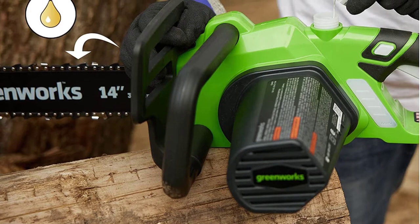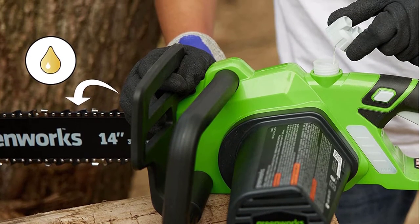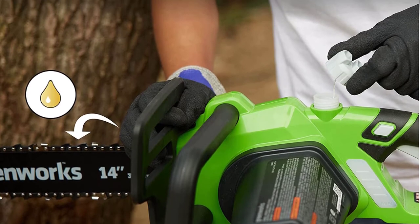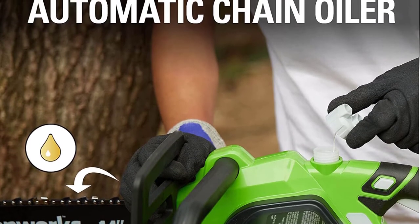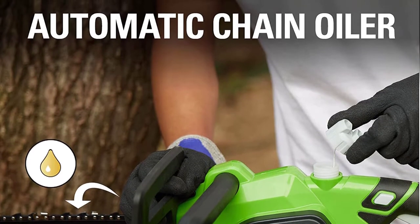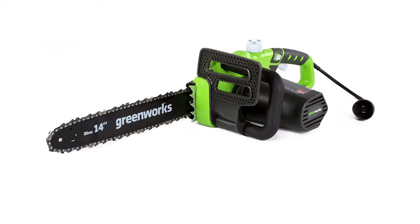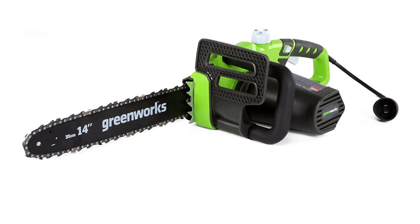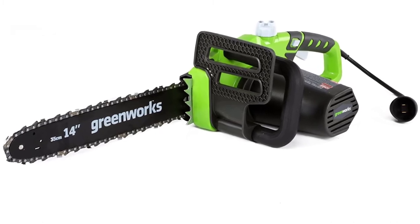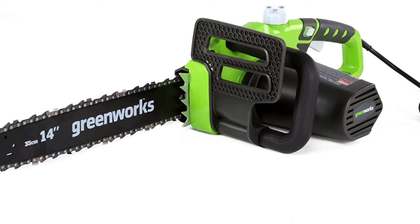The Greenworks chainsaw is undoubtedly one of the best saws for cutting trees. It looks and feels lightweight and slim to carry. The blade area is much bigger, providing flexibility in your tree cutting job. It also lets you clean up your kit without any hassle. For oiling, it has an auto-oiling mechanism for the blade, so you don't have to do it manually.